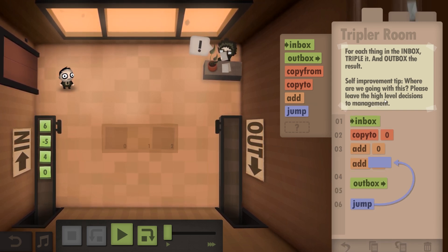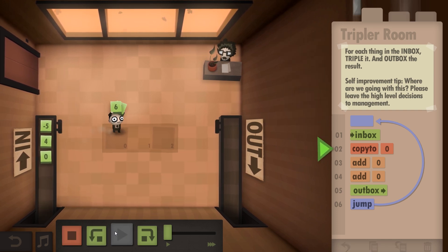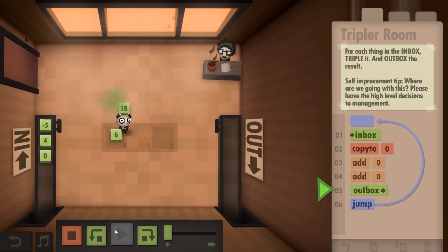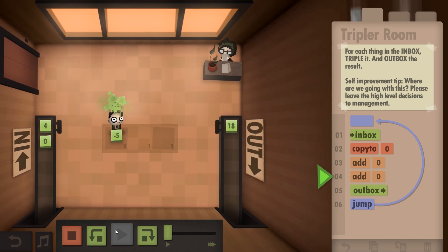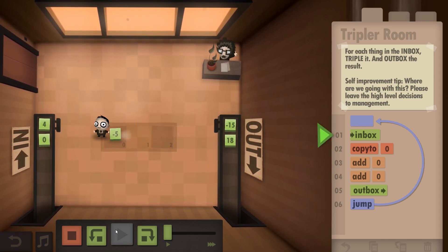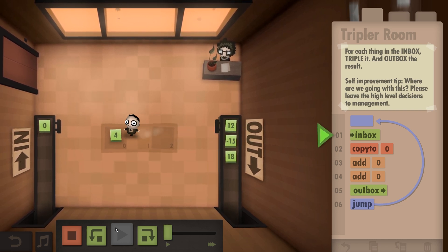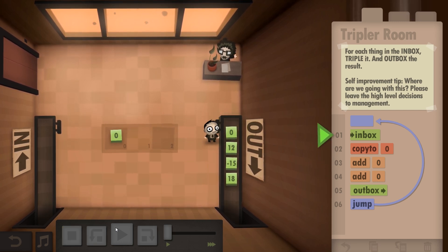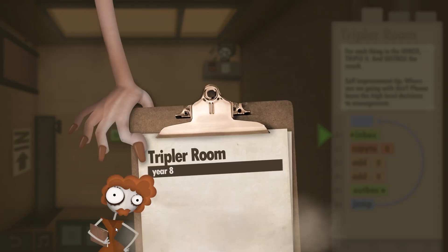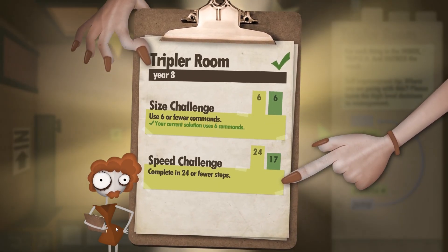And then do the same for everything. So we've got one, two, three, four commands - it's got numbers next to it. Six commands - that should be our thing. Try that. Six - add them together, add them together, bung it in there. Minus five - add it together, add it together, bung it in there. Same with four. Zero - add it to zero, add it to zero - it's zero. But yes, that is exactly correct and spot on.